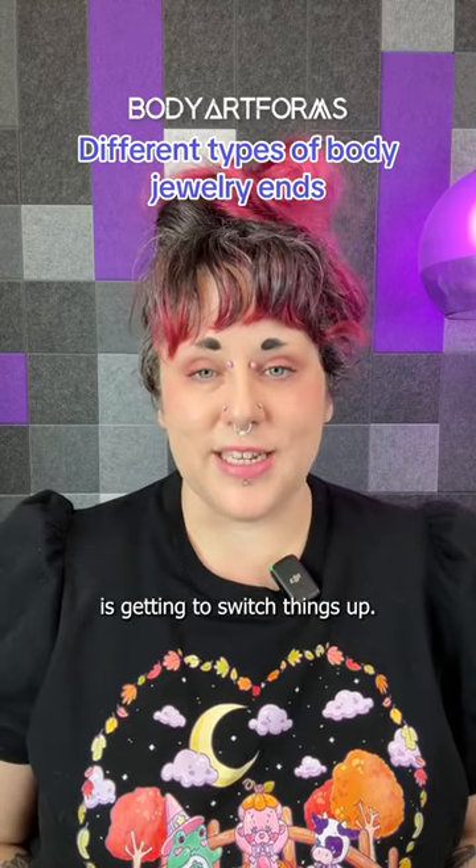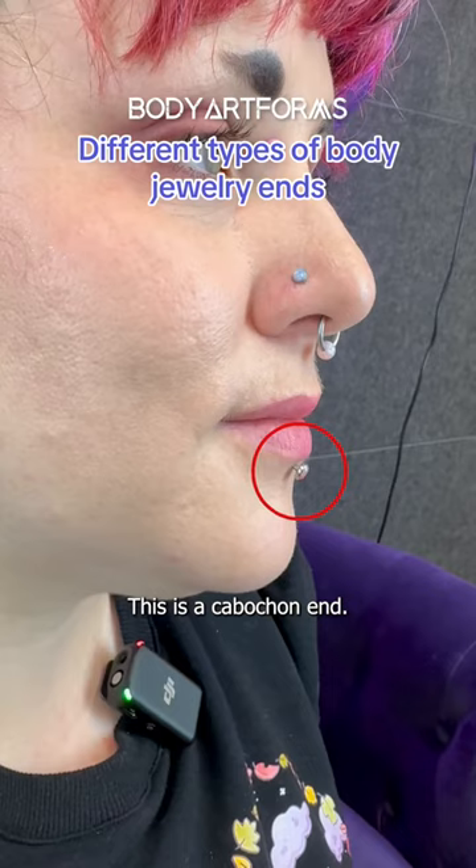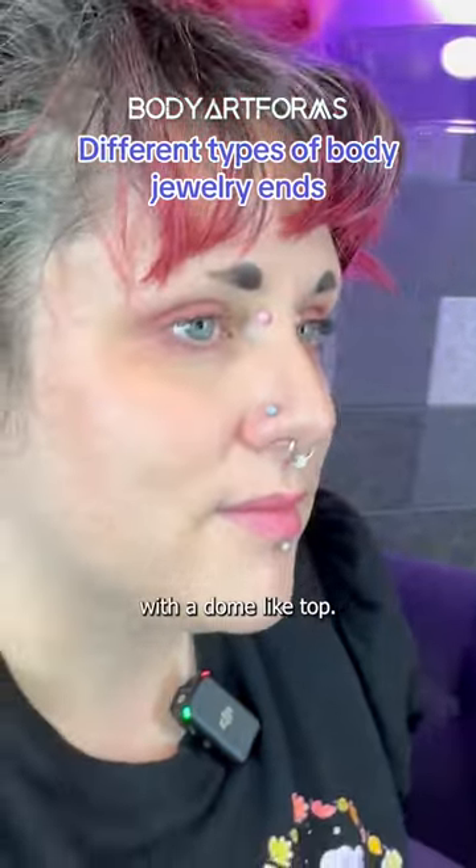A fun part of having piercings is getting to switch things up. I'm going to show you how different types of ends lay against your skin. This is a cabochon end. It's very similar to a dome end in that it has a flat side that sits against the skin with a dome-like top.